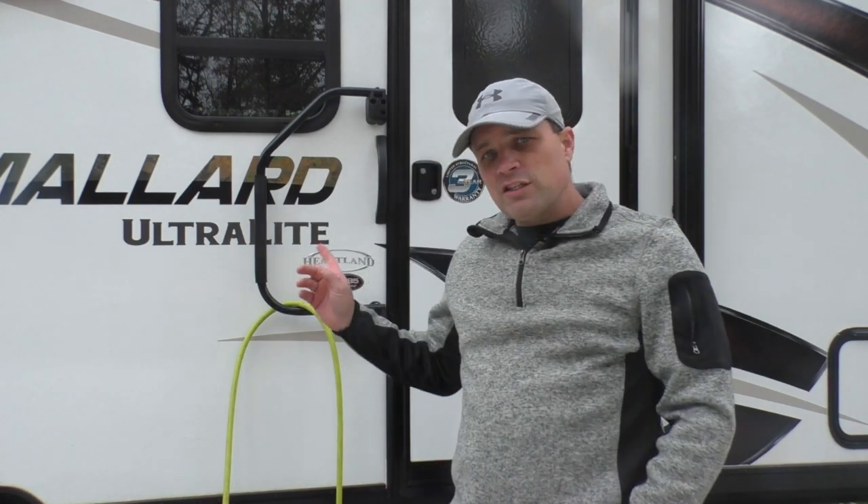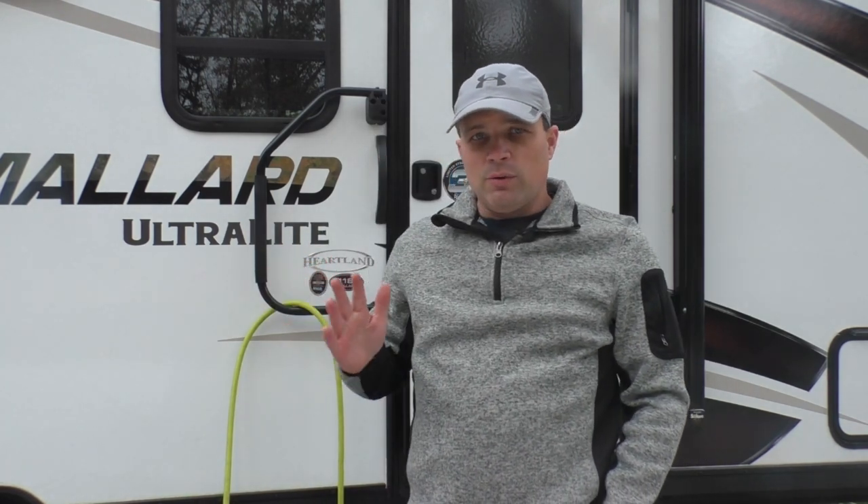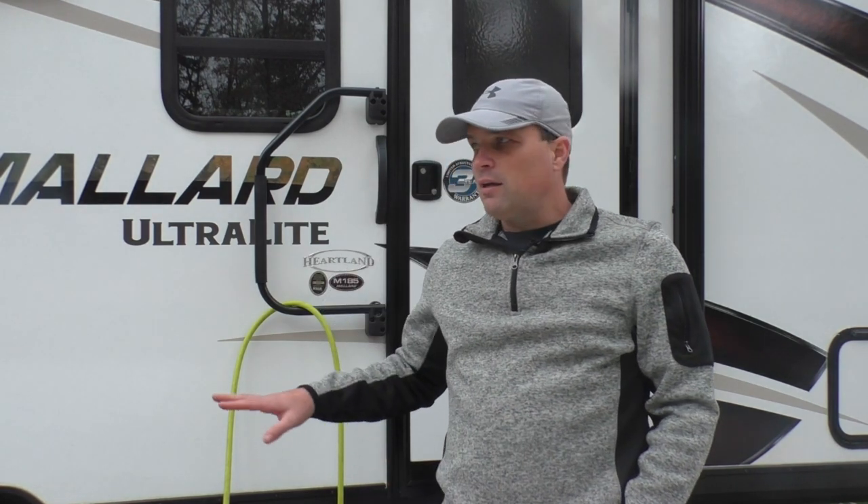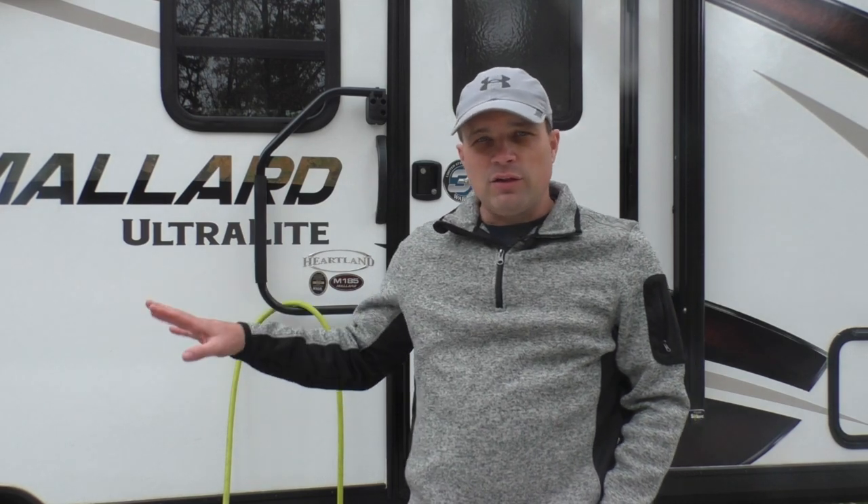Another reason I like to use the air hose is because we actually rent out this camper, and we're in Minnesota where there is demand for it later into the season even after it gets below freezing. I have a situation right now where tonight it's going to get below freezing but we have a rental in two weekends. I need to winterize it now, which means I'm going to have to winterize this at least twice this year — maybe two or three times.